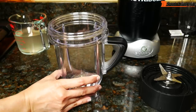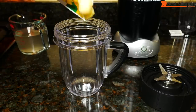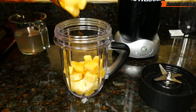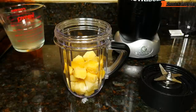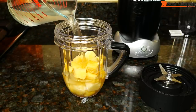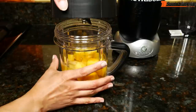I'll make a tropical smoothie in the short cup. I'm using some frozen pineapple chunks — about half a cup — and frozen mango chunks, same amount, half a cup. And I'll use coconut water as my liquid, a little over a cup. Screw on the blade.